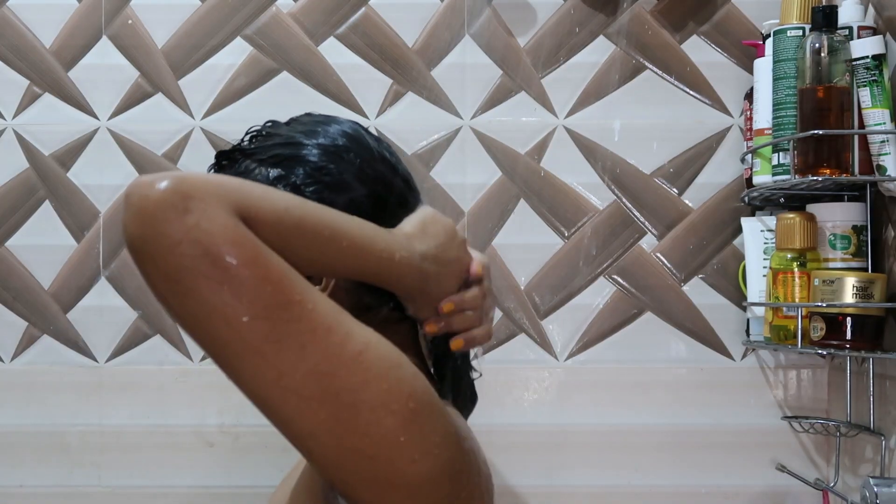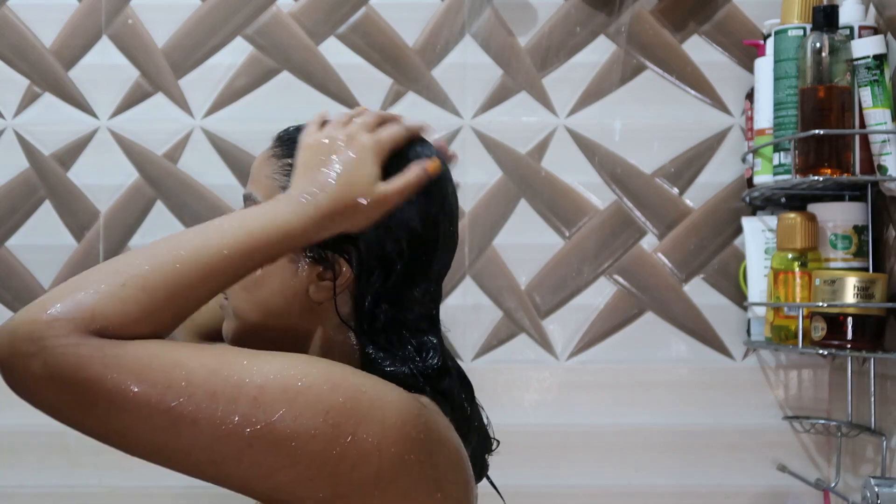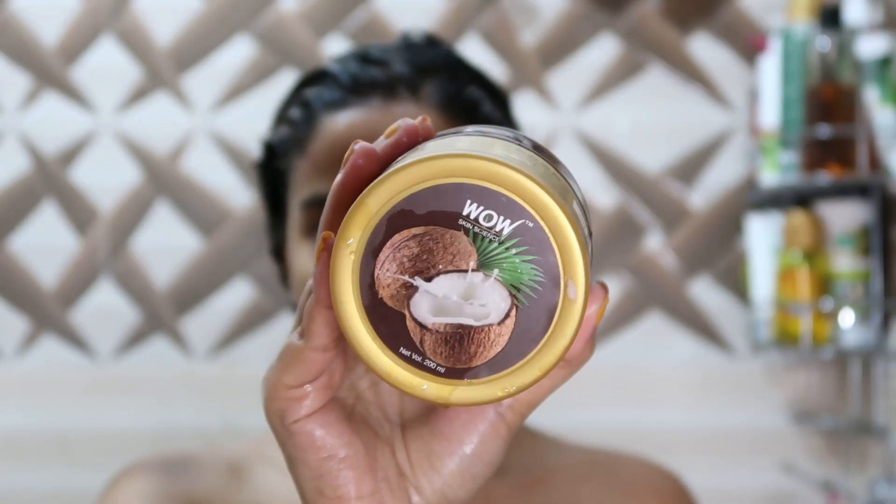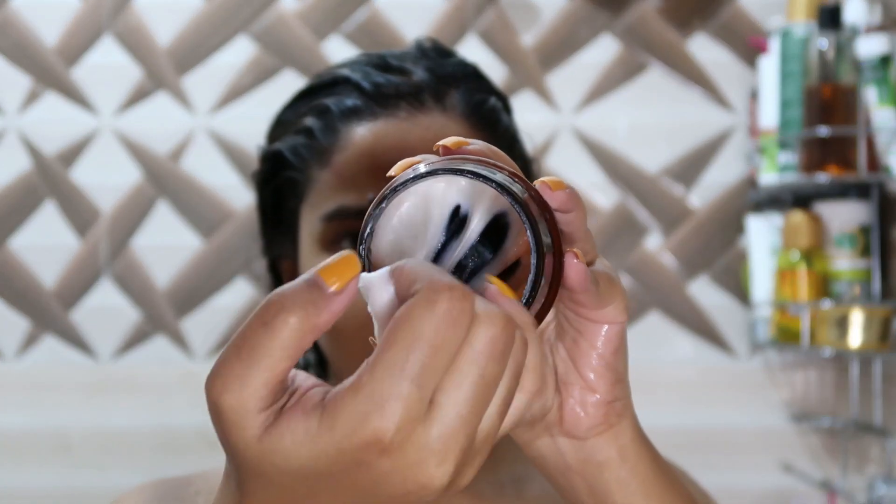When using conditioner, do not use any anti-hair fall or random conditioner — they are just useless. Try to use an argan oil or Moroccan oil conditioner, which will actually protect and properly condition your hair.